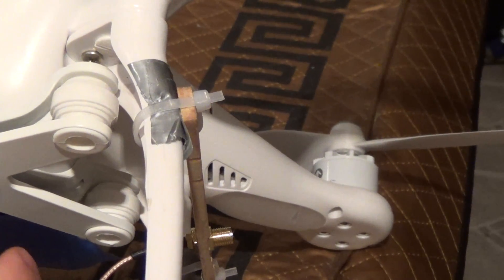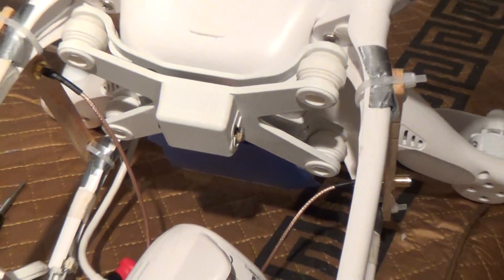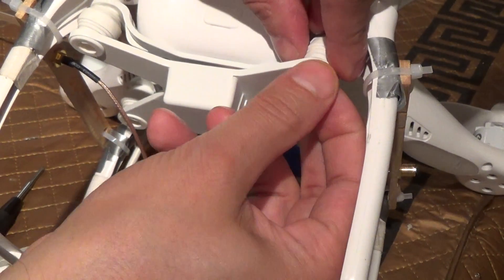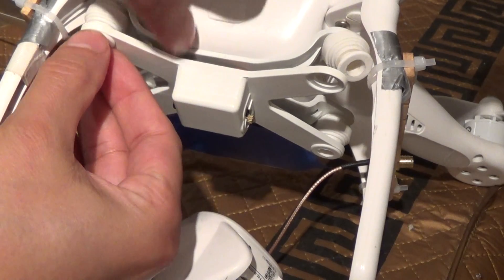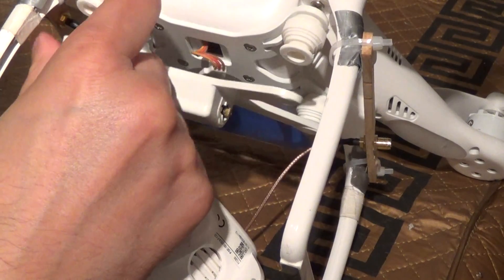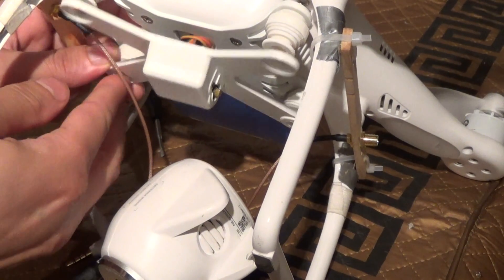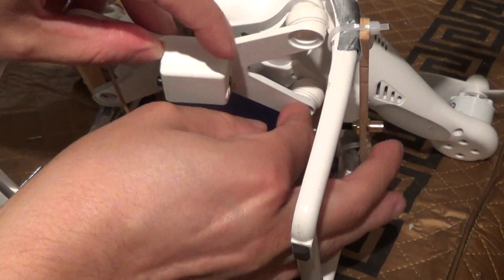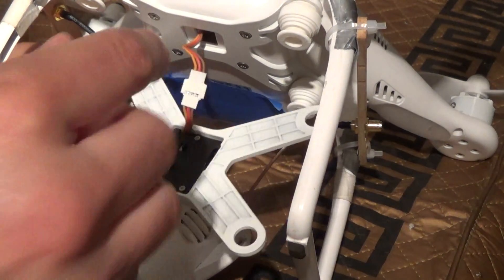Pop this off here. Connector off the back. I've pulled my little cable off here. And now you just take the rubbers off — the rubber bushings. Just squeeze them together and they pop right through. And you have the single cable here.